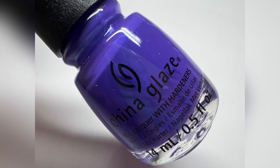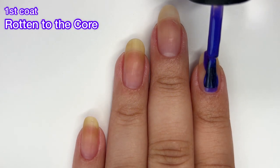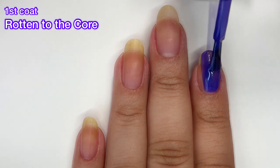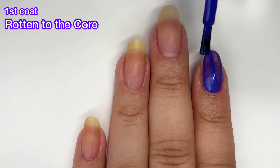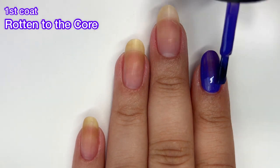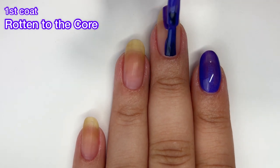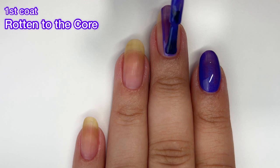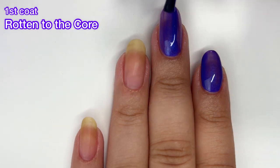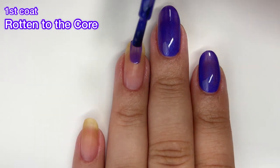Next up we have Rotten to the Core and this one is a beautiful purple with a blue shimmer running throughout. On camera it kind of pulls a little bit more blue, but in person it is definitely a purple polish. I enjoy this one — you guys know I was going to enjoy this one, it's purple. It's a really beautiful polish with a good formula. It's a little bit sheer on the first coat but builds up to full opacity in two coats.